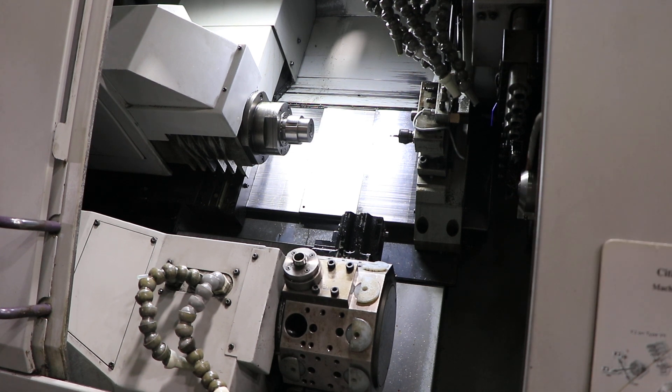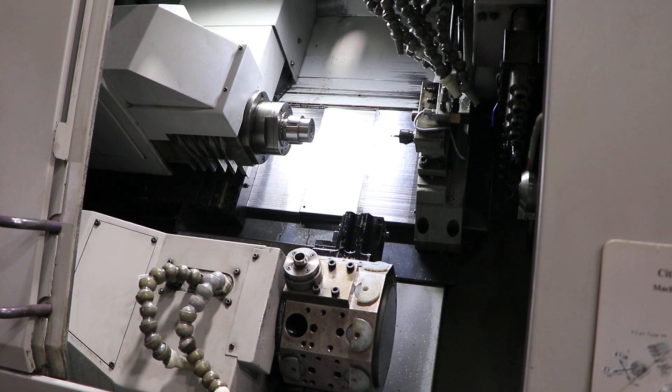Now we'll show the live tool on the turret — that's 1500 RPM, now 4,000 RPM. There are two live tools mounted. We're going to index the turret now.